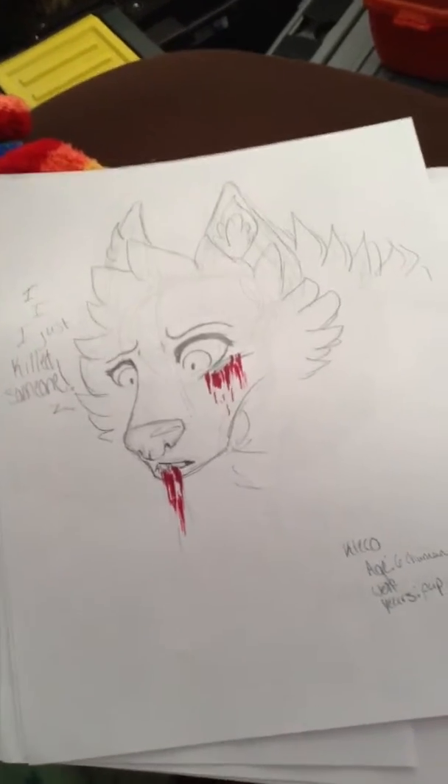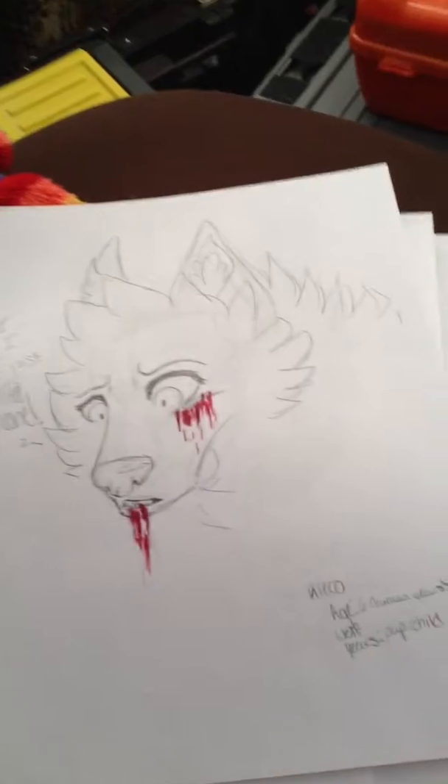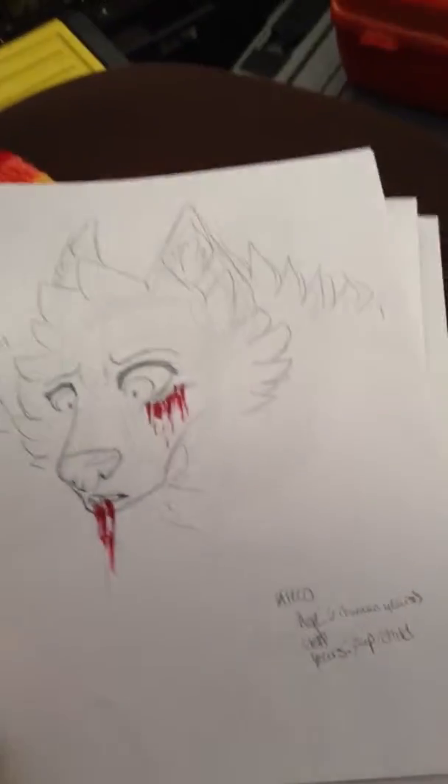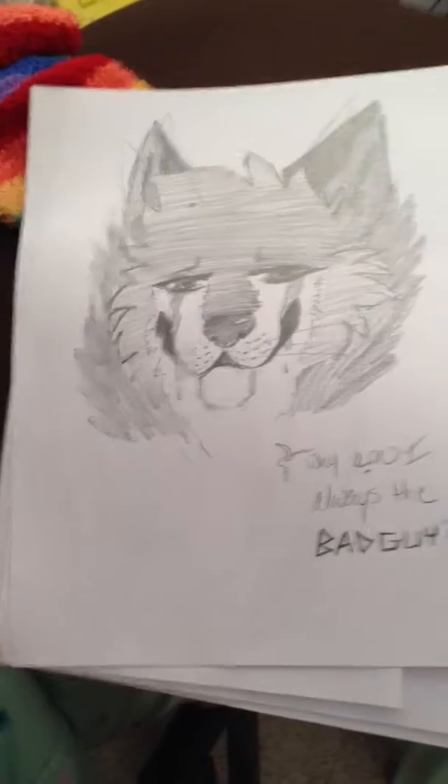And then this is kind of a character of mine. I don't know if she's like my fursona or not, but she's just a character that I like a lot. This is her in her younger years.